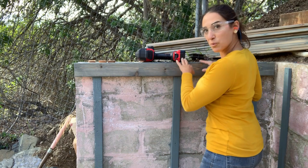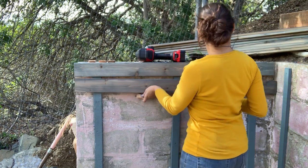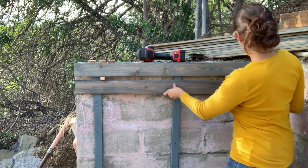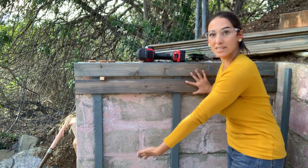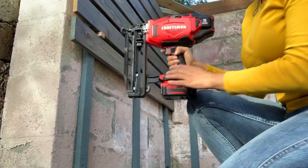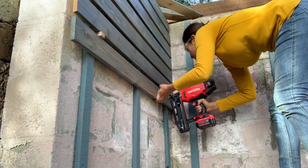Now that I have my first board up and leveled, I'm gonna use my spacers and tuck them underneath to line up my next board. This gives me even spacing all the way down so I don't need to measure anything. Then I just use the battery-operated nail gun — one on the top, one on the bottom — that way it doesn't taco. And we're good to go.